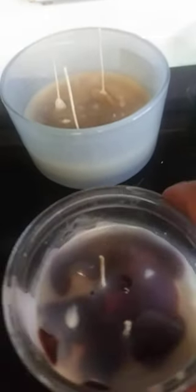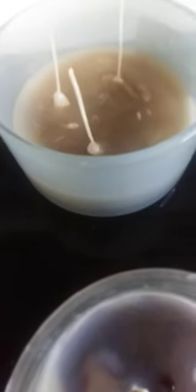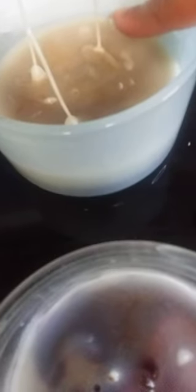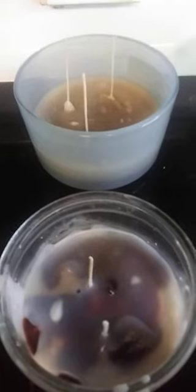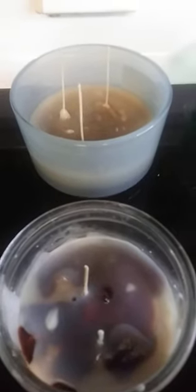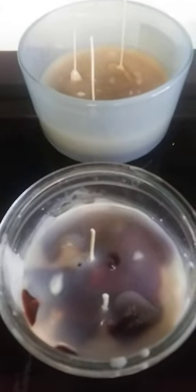Cut the wicks down a little bit — about right here, cut that much off on each one and it'll be fine. Or when you actually burn them you might even have to cut them down a bit more. That's how you reuse your old candle wax that didn't burn out properly because the wicks already burnt down. That's the end of the video.